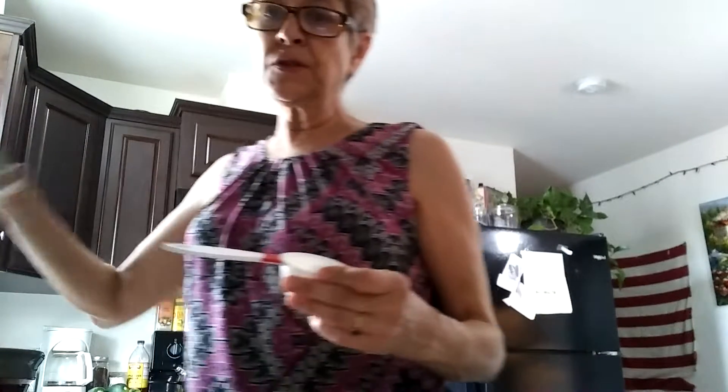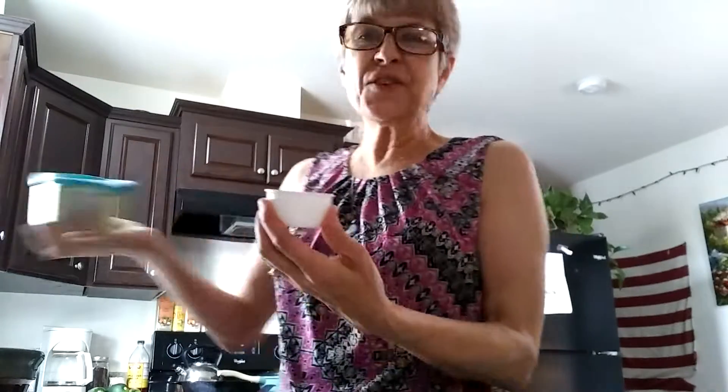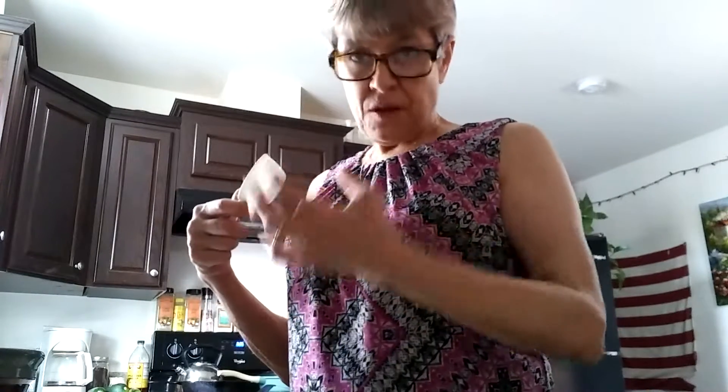Then I made sure I have my melted plant-based butter. You can use ghee, you can use regular butter. I use plant-based butter because I try not to get too much animal fat — I mean lactose fat. It's a breast cancer thing. Long story short.